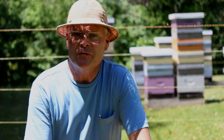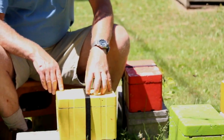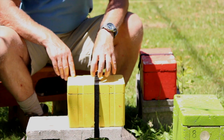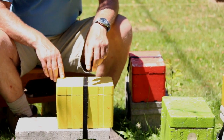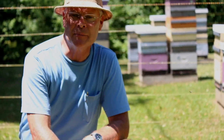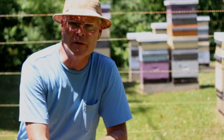We're back here after two weeks. Two weeks ago we made up these nucs and put a queen cell into each one. Those queens have hatched out, flown out, and mated and hopefully started to lay eggs. We're going to harvest the queens at this point and put them in cages so that we can use them in other colonies or sell them.